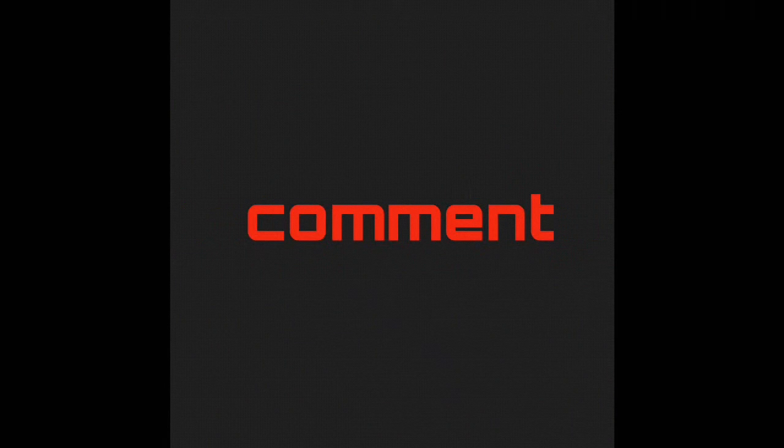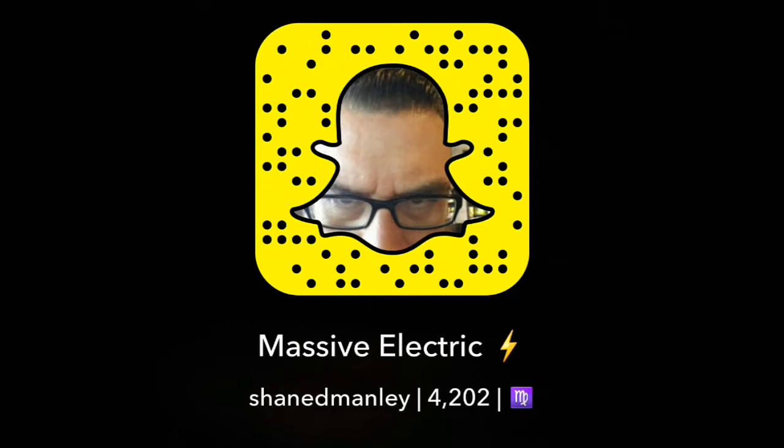Whether you're purchasing a multimeter for around the house or for your profession, I would never recommend buying a cheap multimeter. There are three reasons why you don't want to buy a cheap multimeter — why you should invest in a good one and why you should not use a cheap multimeter solely based on price.